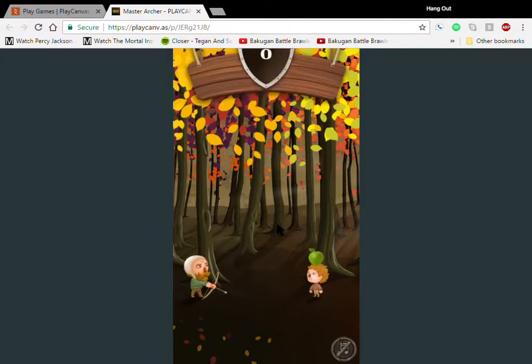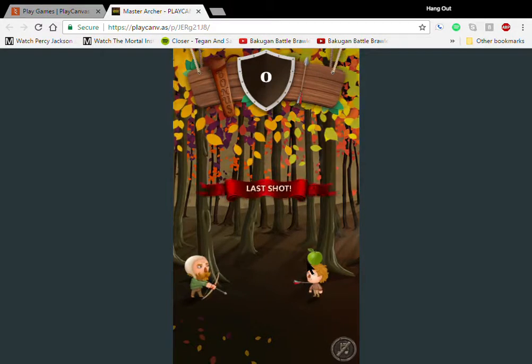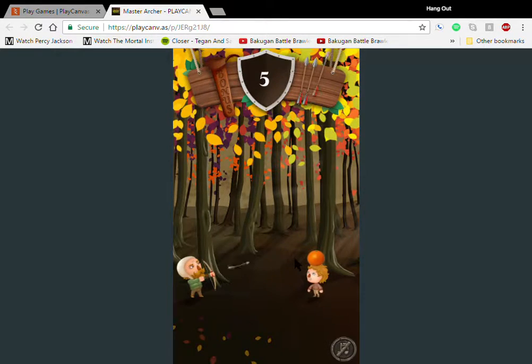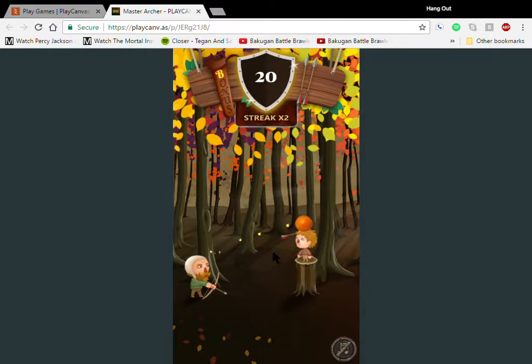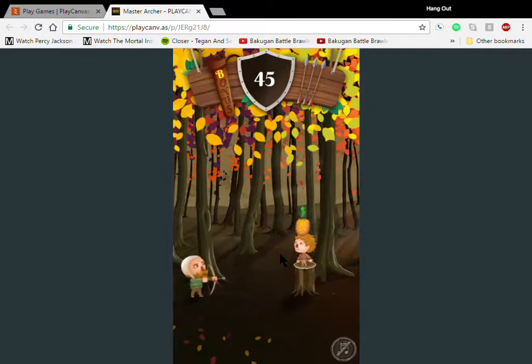I got him in the neck that time — that couldn't have felt good. I thought I had a little bit of brains there — I just realized there was the watermelon breaking apart. There were some brains coming out of that guy's head. I really feel bad for him now.